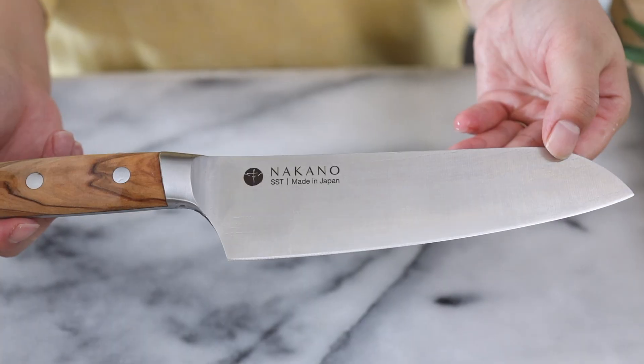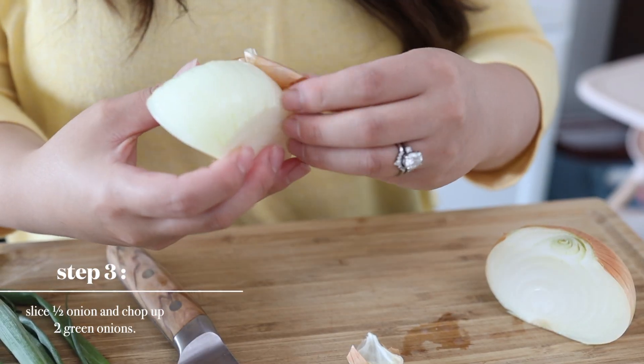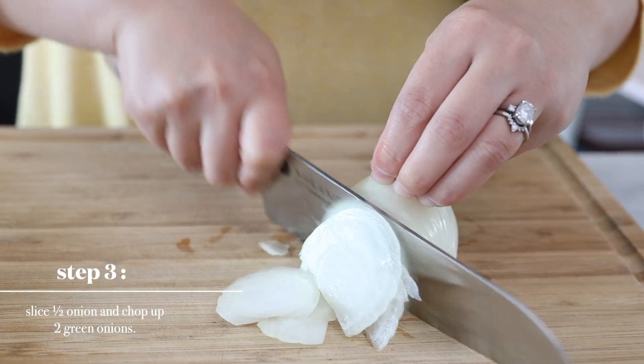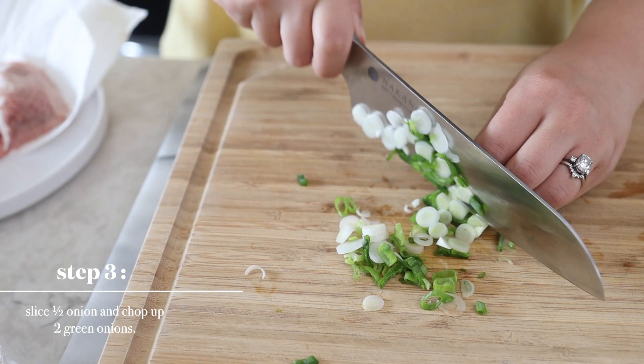We are going to be using our Nakano knife because this cuts so well, and I've been loving this knife. If you guys have not checked this product out, we do have it in our link tree, which is in our about section of our channel. Let's slice up half an onion and chop up two green onions. The green onions will serve as garnish at the end to really elevate the dish with that pop of green color.